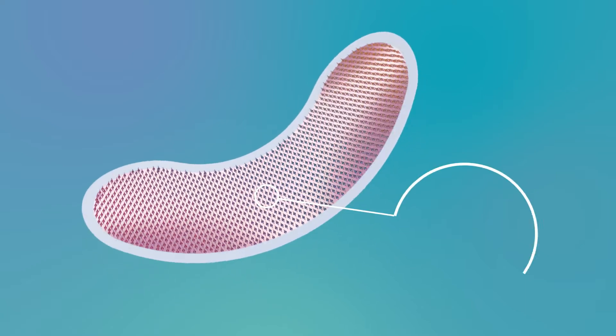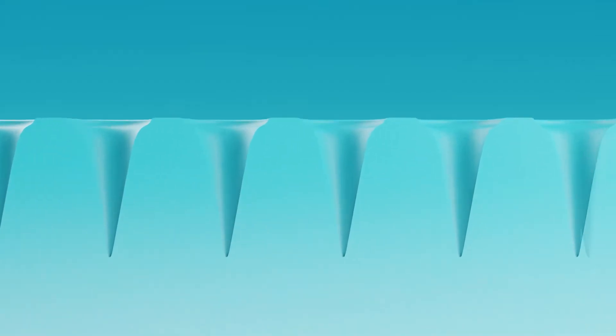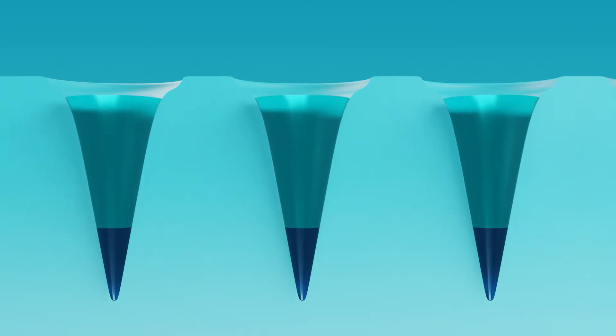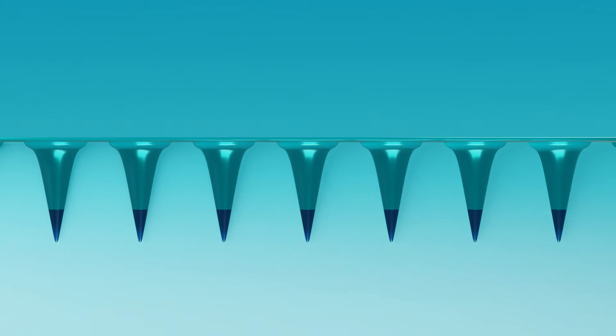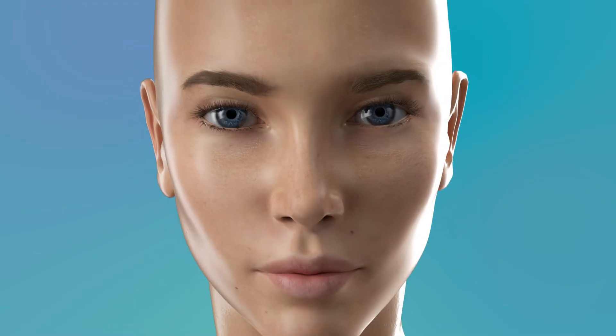To create our micro needles, we use a micro molding technique. We place active ingredients dissolved in low molecular hyaluronic acid into the tips of the molds, then fill the molds with middle-weight hyaluronic acid on top. We place a supporting tape, and after polymerization, we take out the patch — it is ready for use.